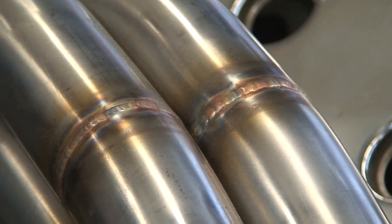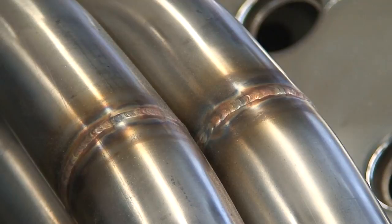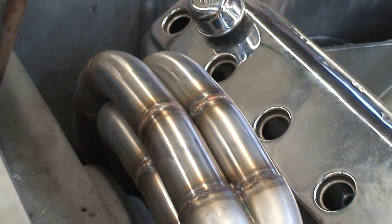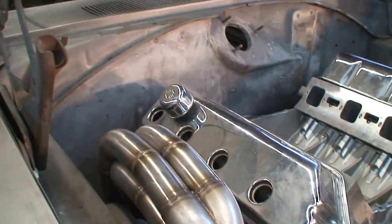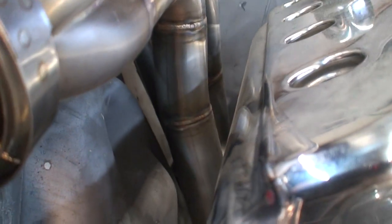Here's something showing you the weld quality and the fitment quality of the pipes — 321 stainless, all back-purged, just a sweet-looking piece. Another thing I want to show you is some of the clearances that we're working with in here.